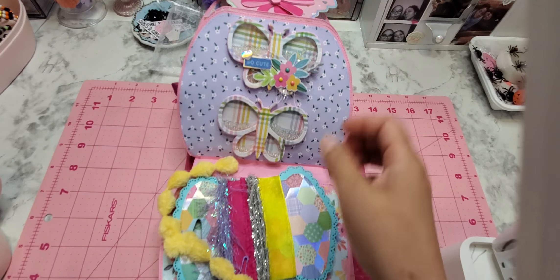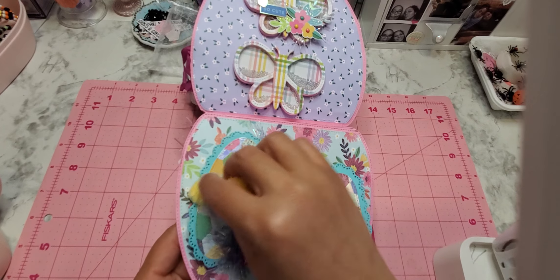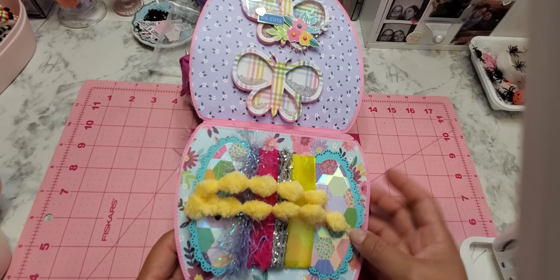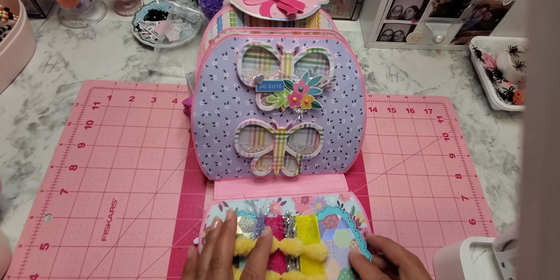I put my little label back here and I used this paper which I love. This little bow here — I think it's a Lawn Fawn market bow, if I'm not mistaken. If you're interested, I can always go back and check.